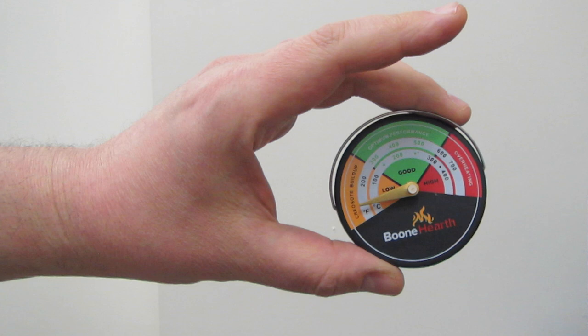A red reading means the stove's internal temperature is too high and that fuel is burning too quickly. A yellow reading means that flammable creosote is collecting in the stove and pipe.